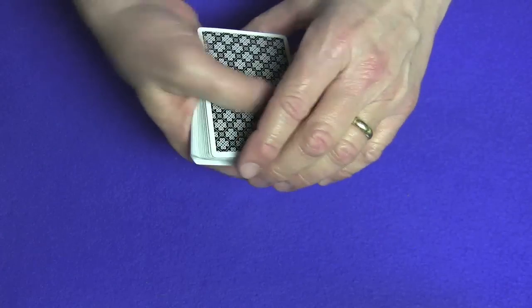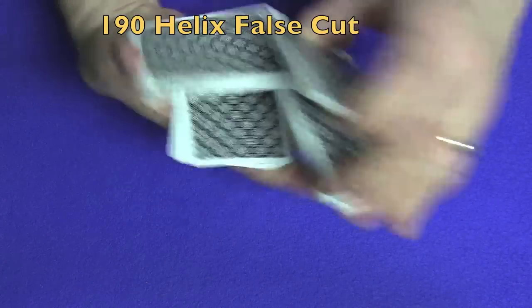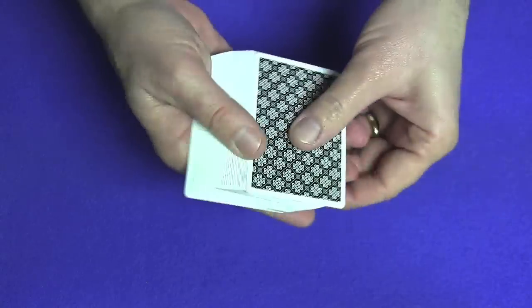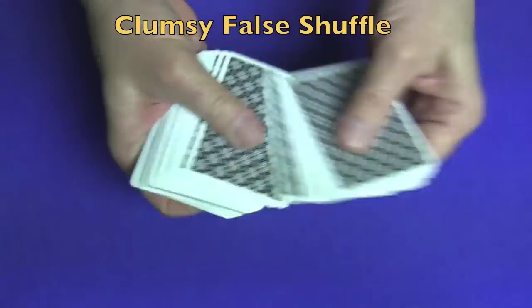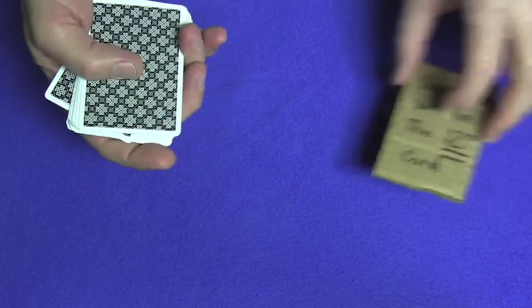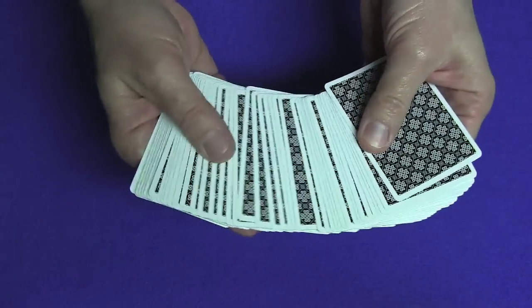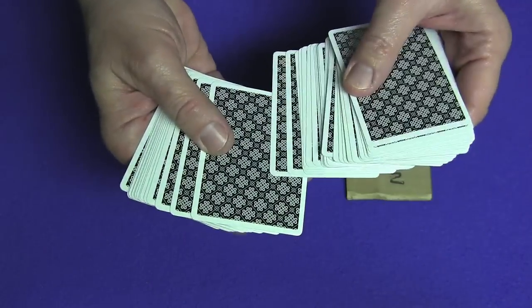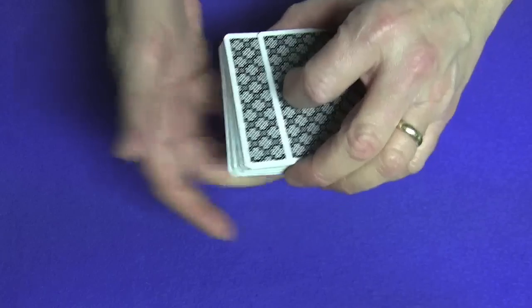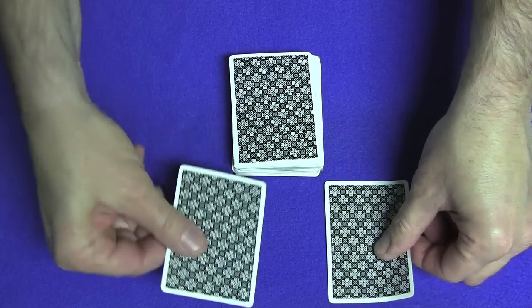What I did was a couple of false cuts. One cut was the helix cut and the other was the clumsy shuffle — neither of these messes up the order of the cards. Then you have your prediction right over here. You'll have the spectator point to a card, cut the deck, and set it on top of the prediction.